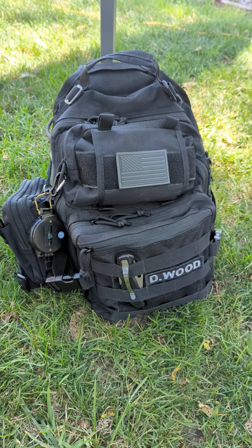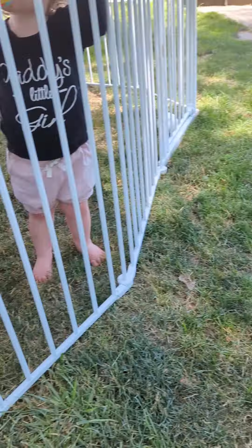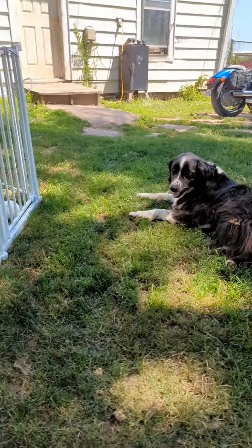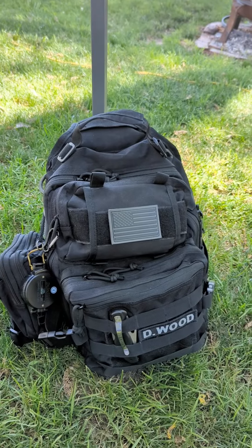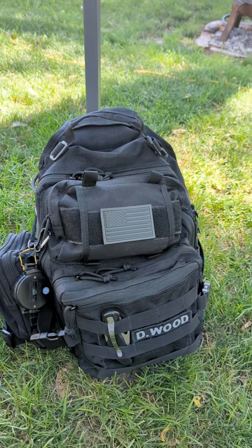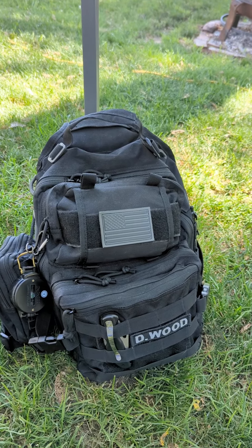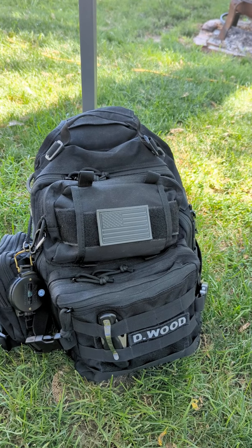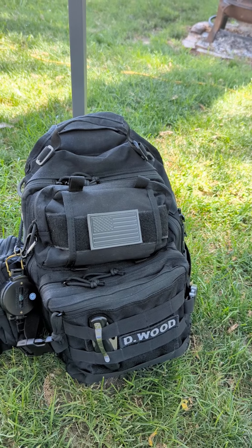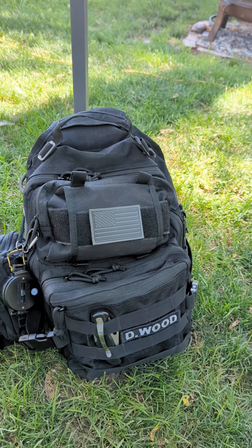I'm going to try to do a video on my EDC bag. I'm filming outside because I have my granddaughter and my son over here playing, so I'm hoping this video turns out all right. I'm going to try to do it one-handed. As you can see, I carry a 5.11 sling bag. I've carried this for three or four years now and I really like it. It's a little bigger than what I wanted, but yet sometimes it's not big enough.